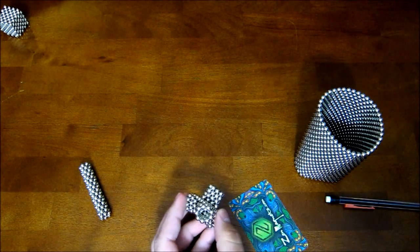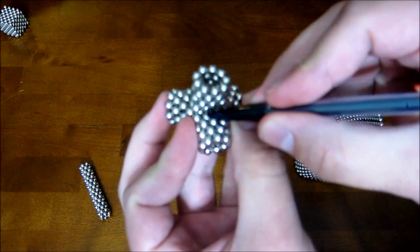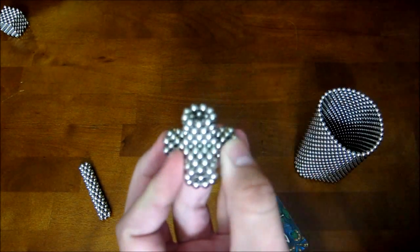You'd have a similar thing if you'd done this with rings of six, except instead of being four magnets wide here with three little holes, it would be three magnets wide with two little holes.